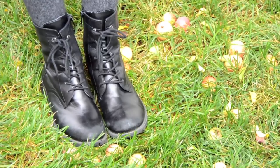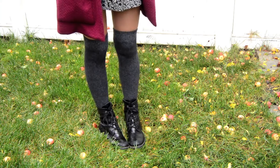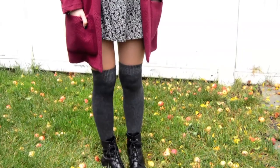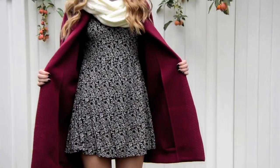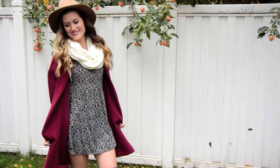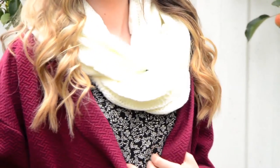For my fall outfit, I am wearing my Nine West combat boots, my gray over-the-knee socks from H&M, my black floral dress from H&M, and my maroon coat from Forever 21. I am finishing my look off with a cream infinity scarf and my tan felt hat, which are both from BOEM.